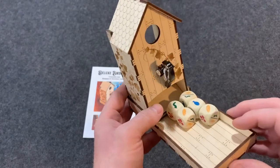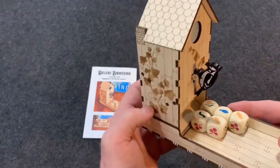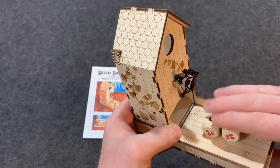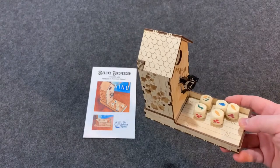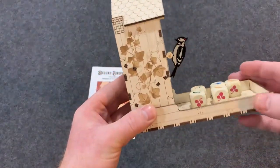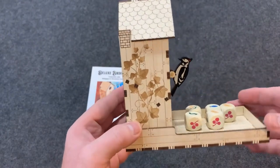I really like playing it with Wingspan because anything like this adds a lot to the game. We've played Wingspan a lot and the cardboard dice tower that comes with the game is falling apart, so this is a really nice substitute that will last forever.